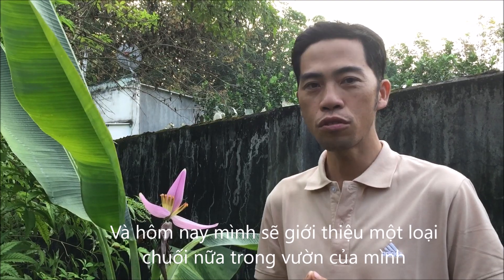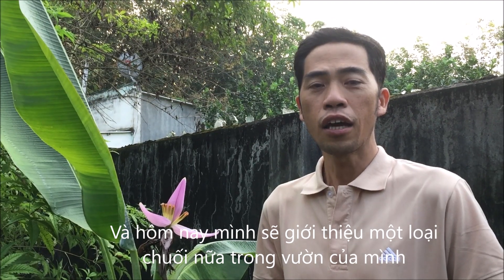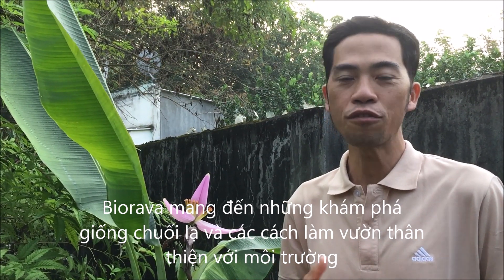So today I will introduce to you another banana variety in my garden. On Biola channel, I always introduce to you many varieties of bananas in Vietnam.